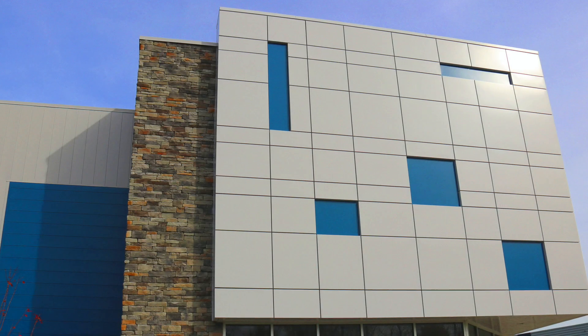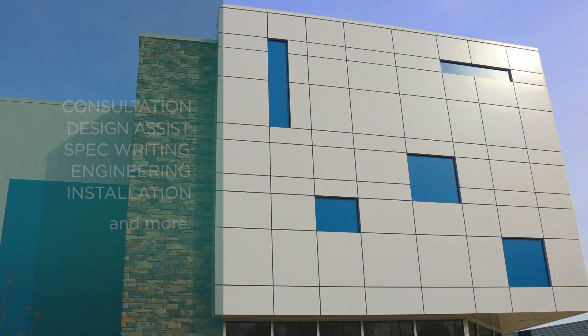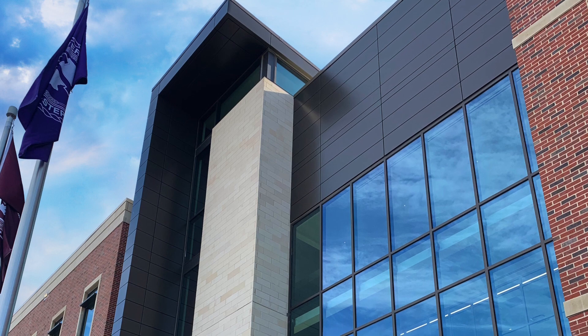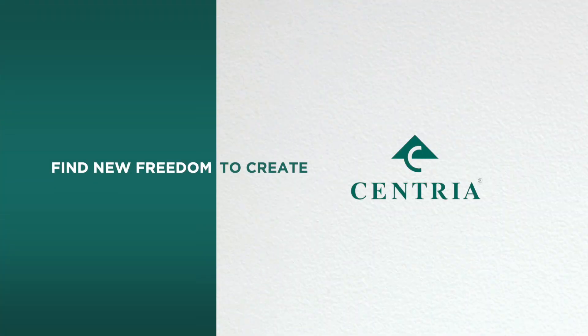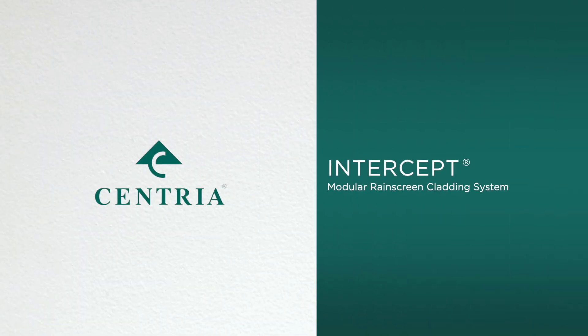Plus, with Intercept, the entire building team receives all the value-added services that come with choosing Sentrya, simplifying your job and allowing you to find new freedom to create. Intercept — the new standard in imaginative building envelope design, only from Sentrya.